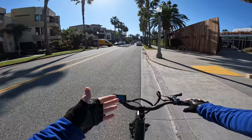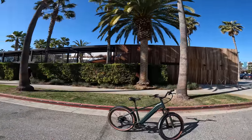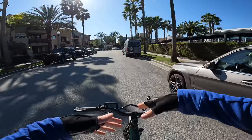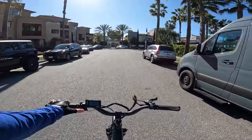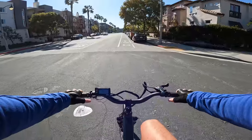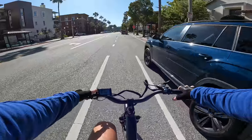Another absolutely beautiful evening here in Southern California — let's hop on this relatively good-looking bike and take it out for a cruise. On pedal assist one, giving it a little power of my own, it gets us up to 11 miles an hour. I think it's a cadence sensor — it might be a torque sensor. I'm not quite sure.